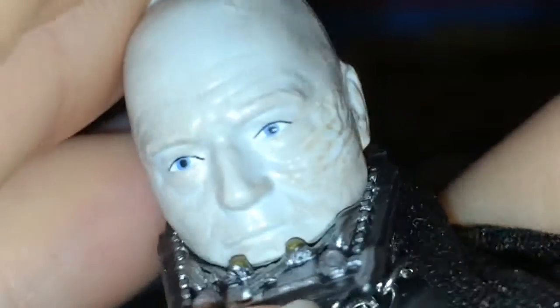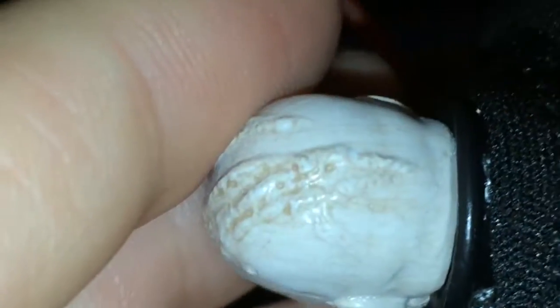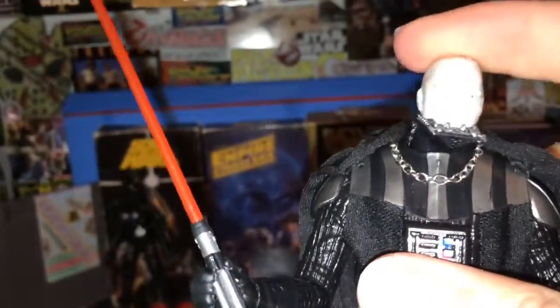He has eyebrows — I just now realized that. They have sculpted eyebrows on there and you can see them, but in the movie he does not have eyebrows — at least in the special edition, like in the Blu-rays of 2011 or something. He does not have eyebrows. The head is also on a ball joint just like all the other figures, but it's a little different.